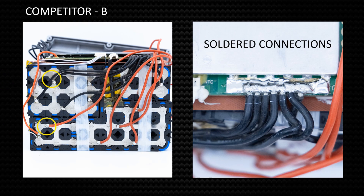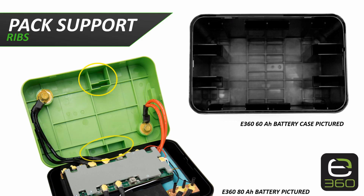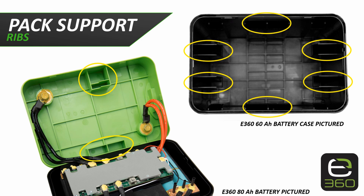Soldering can also be done incorrectly during the battery build. If the soldering is done incorrectly, it can create problems such as a cold solder joint that can cause that connection to fail shortly after the manufacturing process.